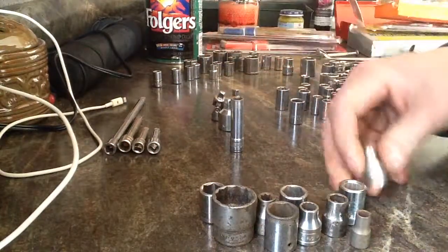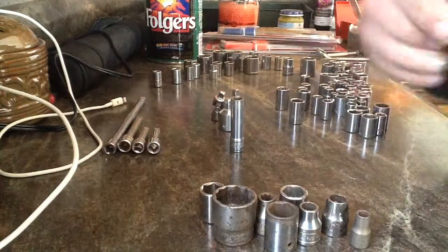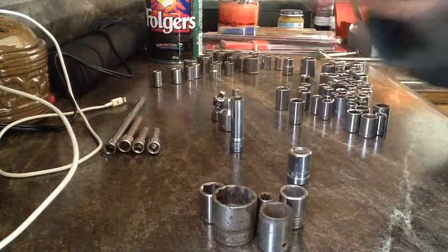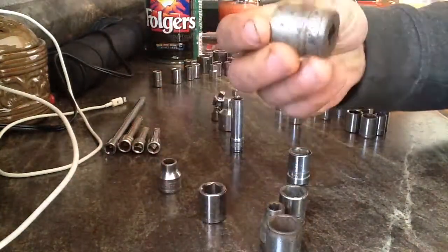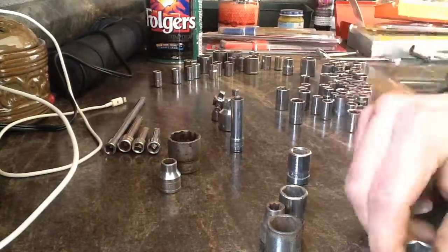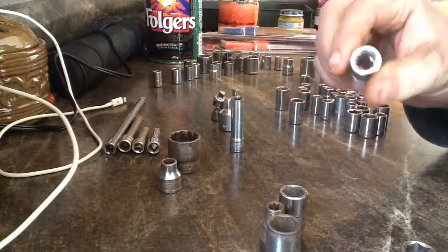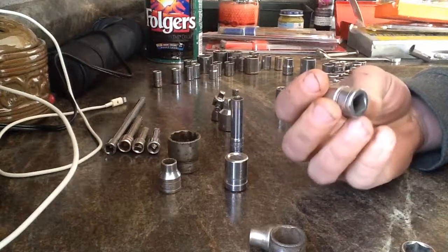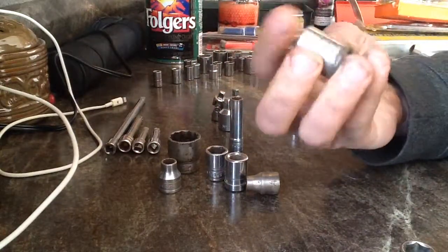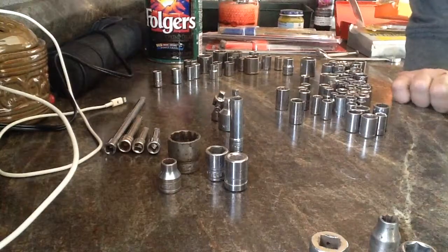Then you've got a three-eighths to a quarter-inch adapter. This is Craftsman, this is Craftsman. Snap-on, Snap-on, this is Snap-on. This is Craftsman. And this one just has '3A USA' on it so I don't know who made that. And then this is Snap-on, Snap-on as well. And then this is Mac — Mac, sorry. And then this is another Craftsman. And then all the rest of them are just no-named.